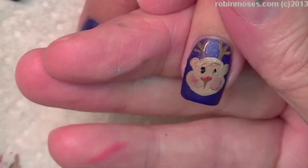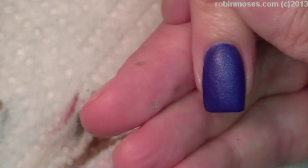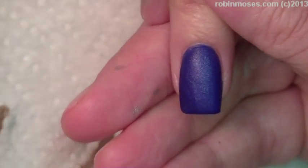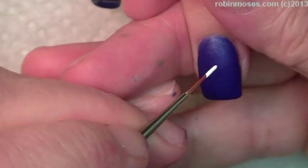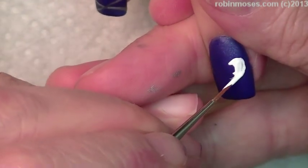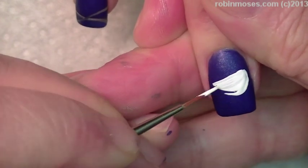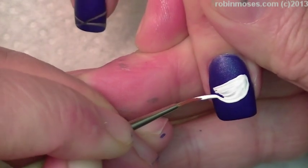I'm going to go in with his little scarf and his scarf is red. Okay, while that little Rudolph is drying, I'm going to go in and make a snowman head. With the white, I'm not going with gray first like usual — I'm just going to make a big half circle like this.